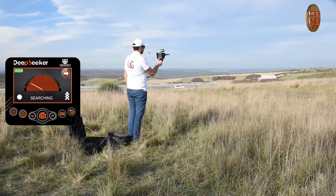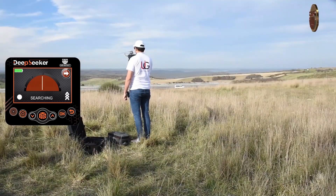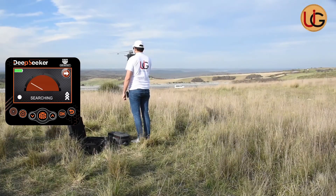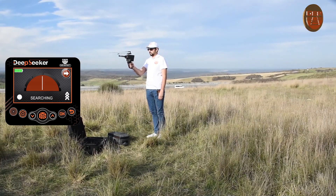When a signal is received, the device will activate three functions at once to confirm the presence of the target: the turning of the signal recipient towards the target directly, the direction of the target appearing on the smart screen, and a beep sound when the signal recipient turns towards the target.